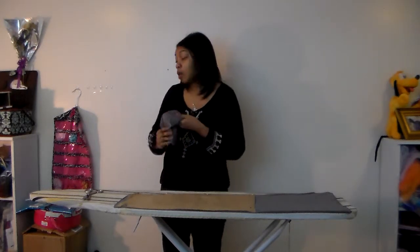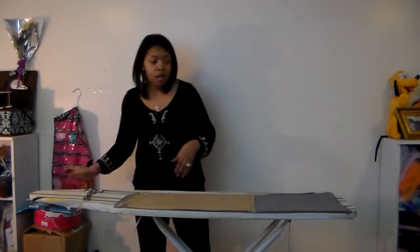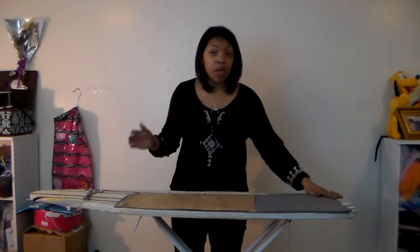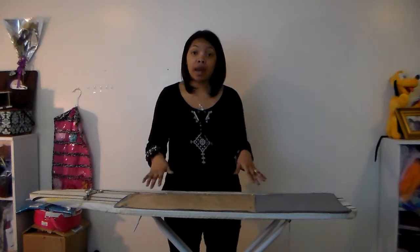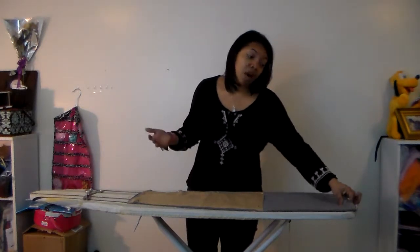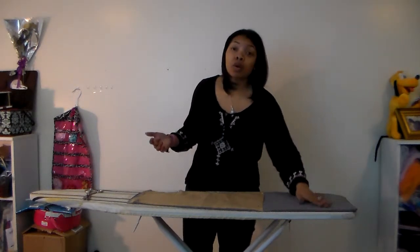Another tip about knit fabric: you don't really need to finish a seam if you don't want to, because this fabric doesn't fray — that's the great thing about knit fabric. This one I'm using is more of a lightweight, so it works for spring and summer. If I were making this for winter I would go with more of a medium weight or heavy weight. Thankfully, I've made this tutorial around springtime, so this is great for this weather.